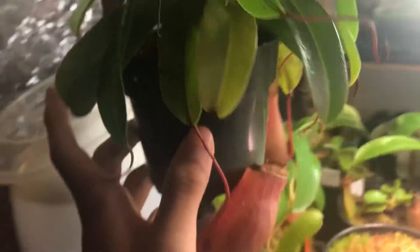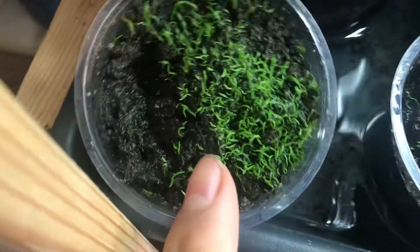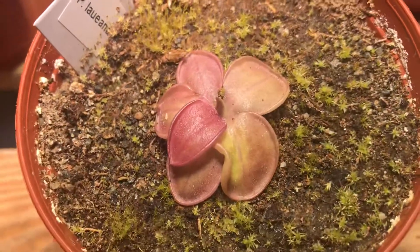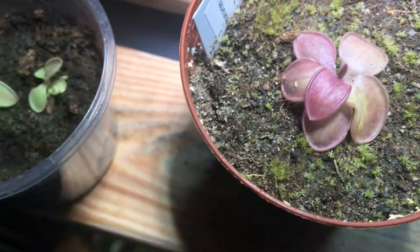To recap: I recommend Nepenthes pitcher plants if you can maintain humidity, sundews if you have enough light, and Utricularia if you don't have both — although Utricularia aren't that fun to look at, once they flower they're quite showy. One last thing: I wouldn't recommend Mexican Pinguicula for beginners either, because they require very dry soil and are slightly less forgiving than tropical pitcher plants or tropical sundews.